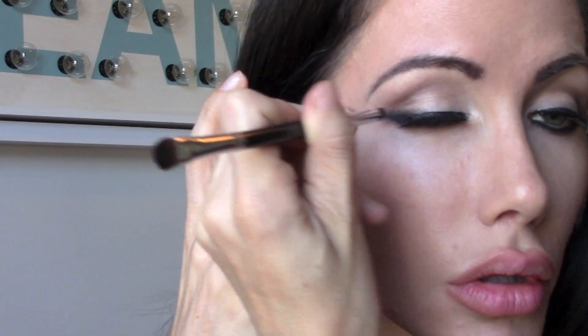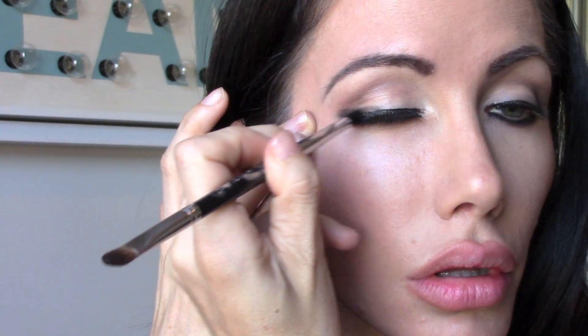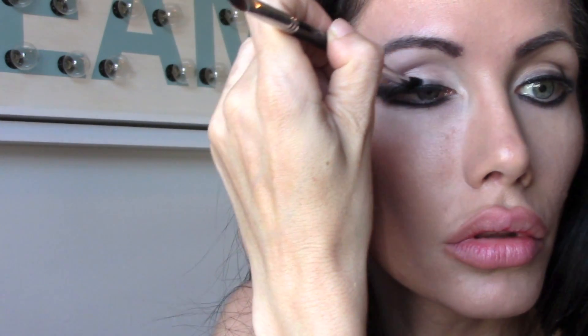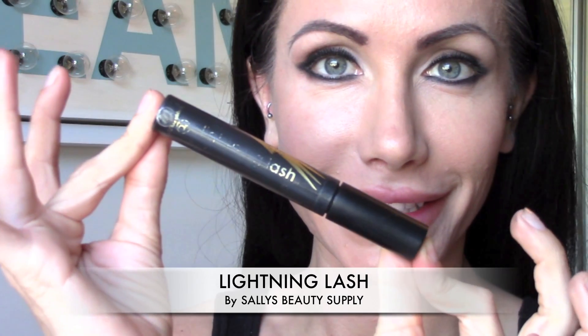Then I'm going back in with that palette and I'm taking a cool eyeshadow brush and any black eyeshadow, and going over that winged liner look to give it a little more definition and really make your eyes pop, so they're sexy like Megan Fox's.